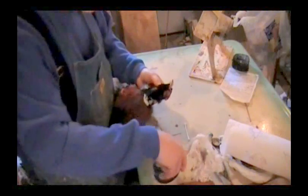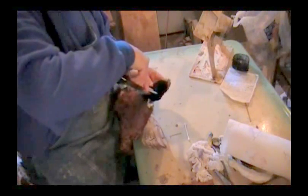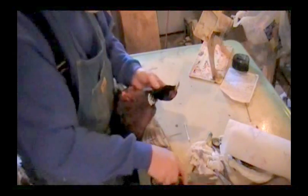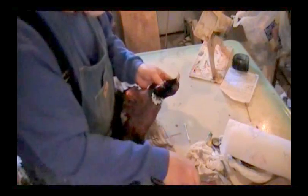Take your scissors, get in here right to the base of the head. Now don't go through onto the other side, and just go ahead and cut that loose. You've got to cut loose, cut the connecting tissue.